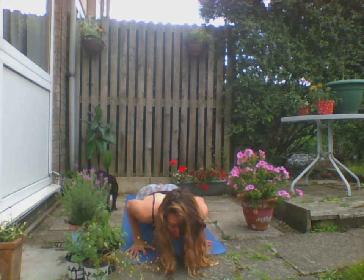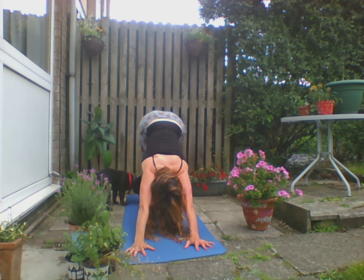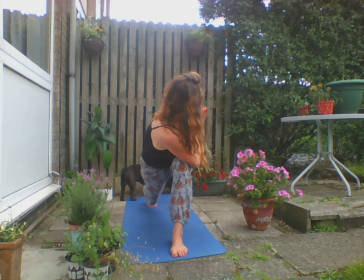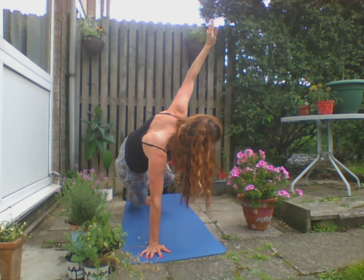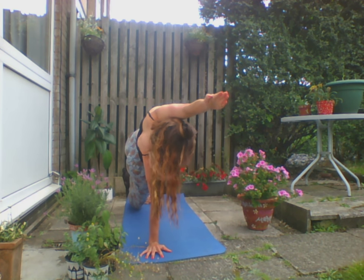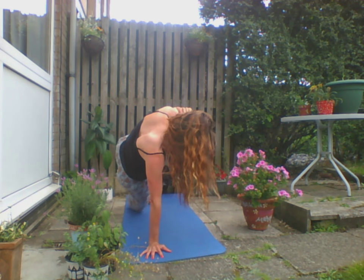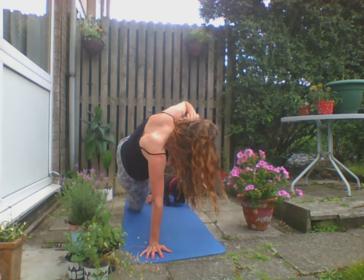All done, come back to center. Exhale Chaturanga, inhale to Up Dog, exhale Downward Facing Dog. Inhale the left leg up, step it through the hands. Exhale, inhale, coming up to a lunge. Open those hands up high — you can bring the hands behind the head for a mini back bend. Exhale, opposite elbow to the outside of that front knee, getting a nice twist. Inhale the hands up, exhale — left hand by the side of that front foot. Coming back into a side plank, exhale knees to elbow, trying to keep the hips nice and high to get your abdominals working.